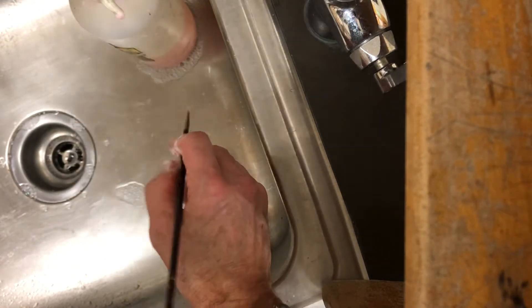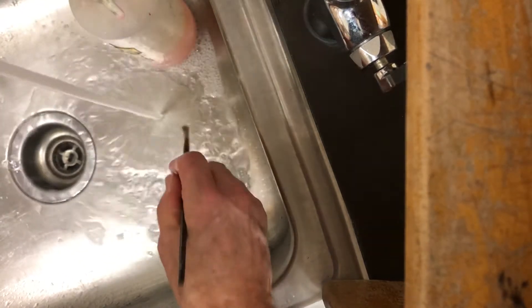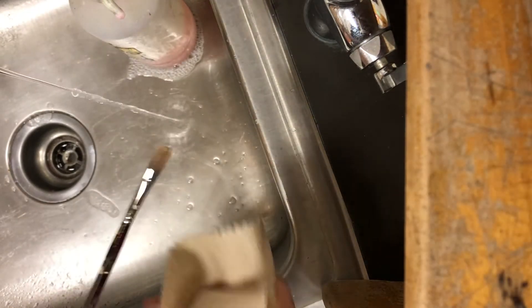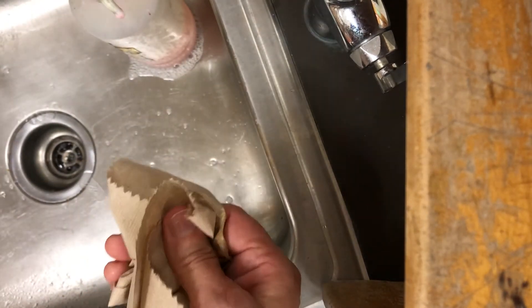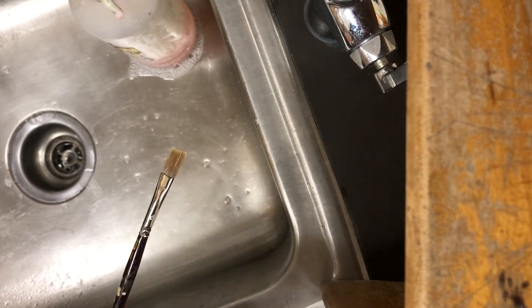Okay, and then rinse it. Rinse it one last time. When you're in the classroom, I'll give you some brush conditioner to put on them. Then try to reshape your bristles — just dry it off a little bit and reshape your bristles so that as it dries, it kind of keeps its shape.